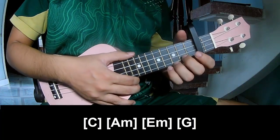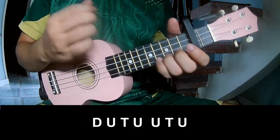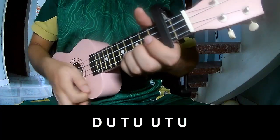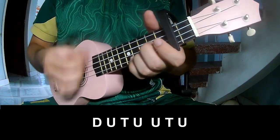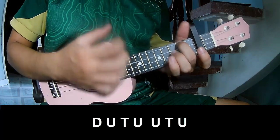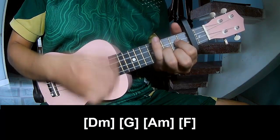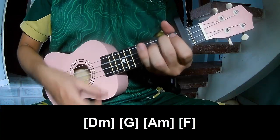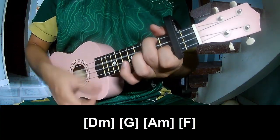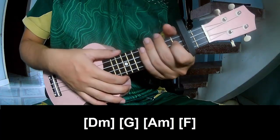The hit system is the same way for the tune of the chord for the chorus and outro. Play it on D, G, A, and F. This strumming pattern is the same way for the whole song.